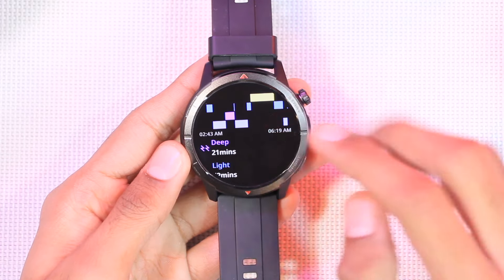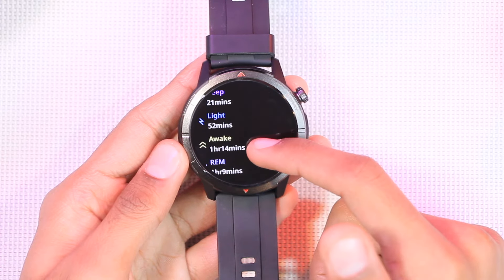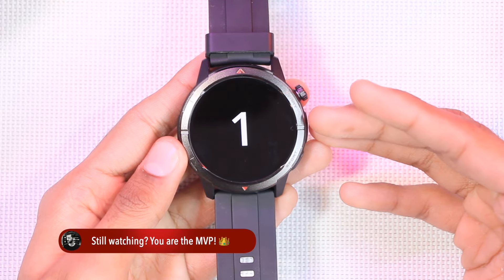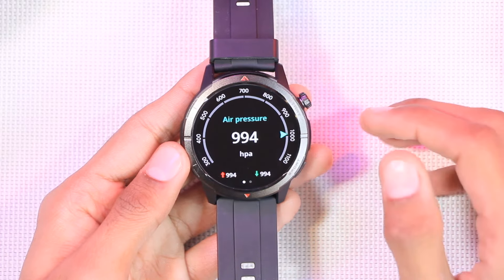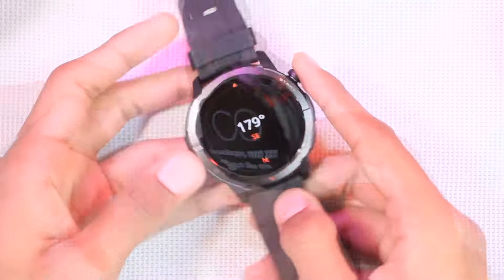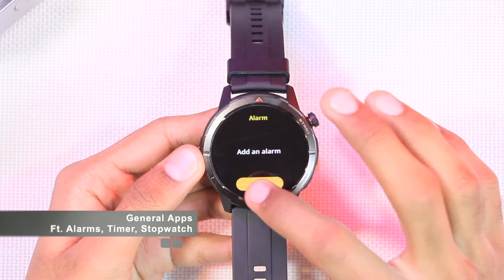The sleep tracker can track your sleep, and even if you wake up during the night it can note it and resume tracking when you fall asleep again. There's a breathing training feature where you can customize speed and time — after a three-second countdown it starts. For sports mode lovers, there's a barometer inside measuring barometric pressure and altitude, and also a compass. If using the compass for the first time you'll need to calibrate it first.